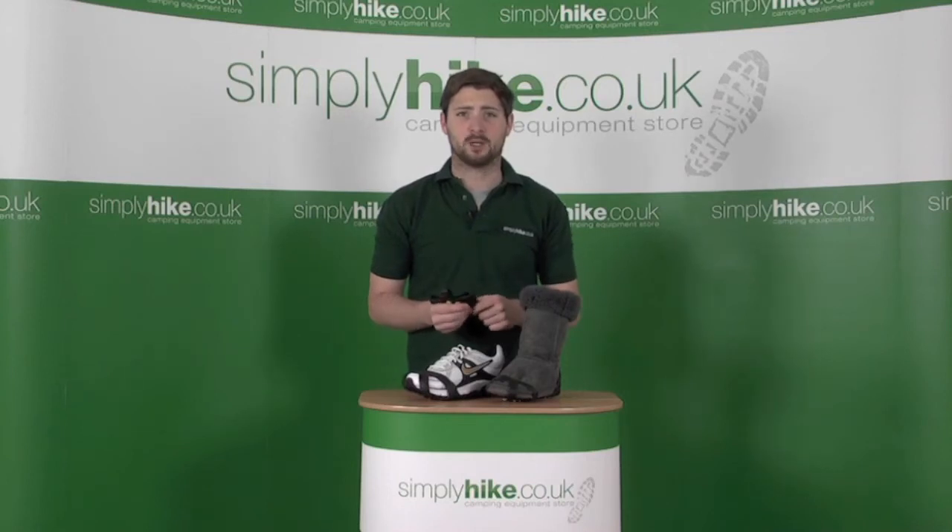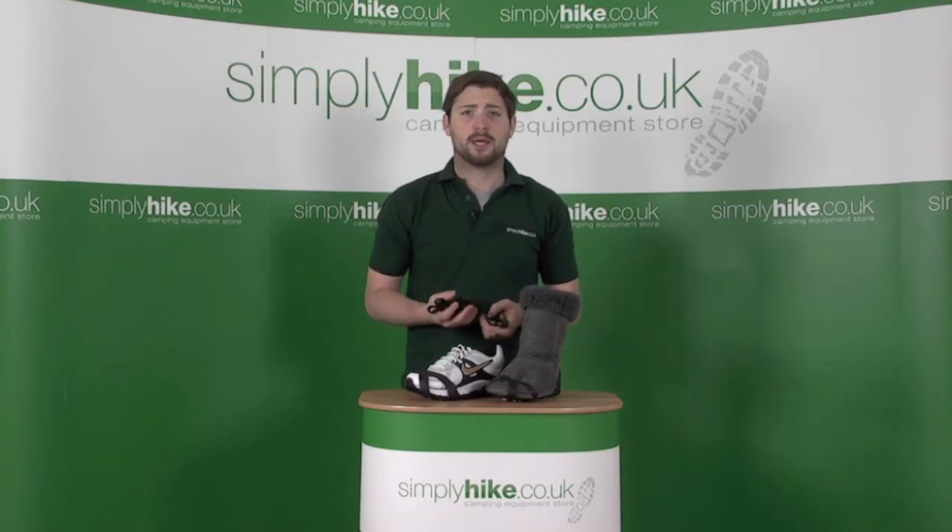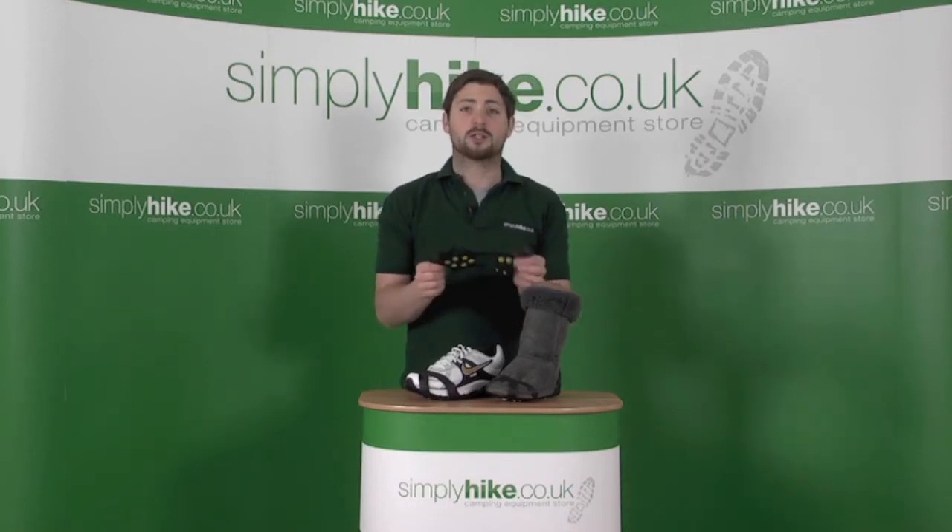Hi, welcome to somebodyhike.co.uk. With the weather at the moment getting a little bit treacherous outside, worrying about falling or slipping is quite a big issue. This is where these little guys come in handy.